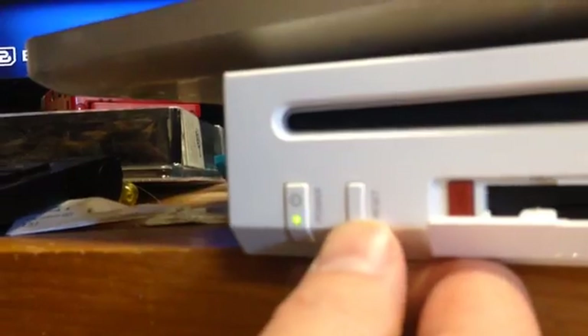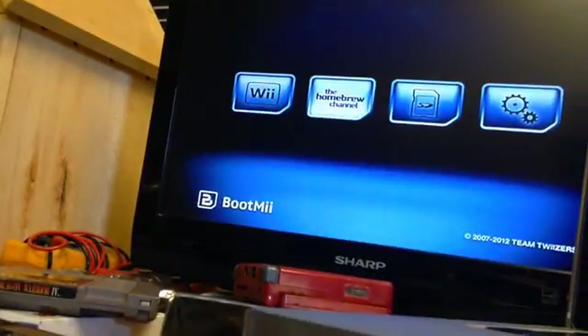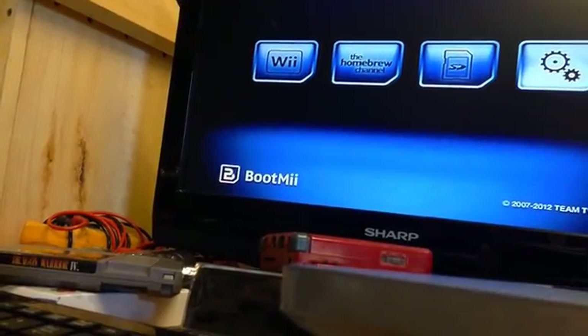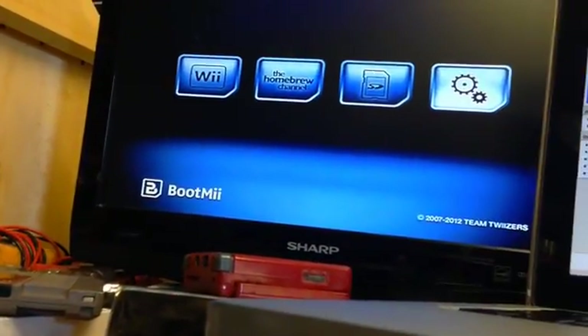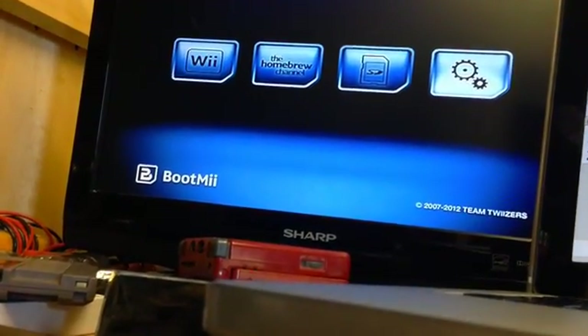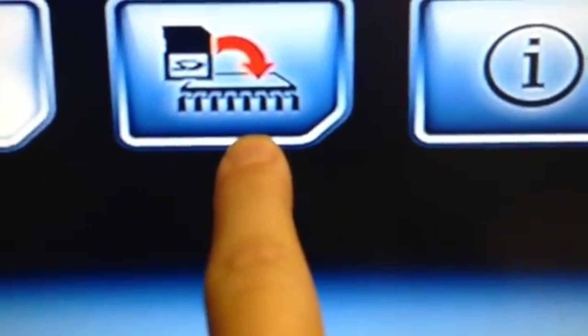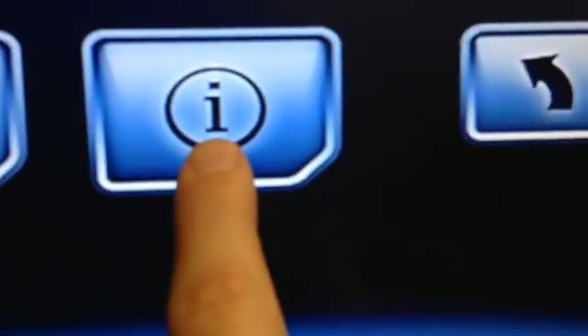So the power button is select and the reset button is start. We can select the Homebrew Channel, SD card, or additional options. Here in additional options — the last one on the right — if we push the reset button that will take us there. This allows us to back up our Wii to the SD card. This other option would take our backup and restore it to the Wii. And this one just gives us info about the menu, and this is the back button.